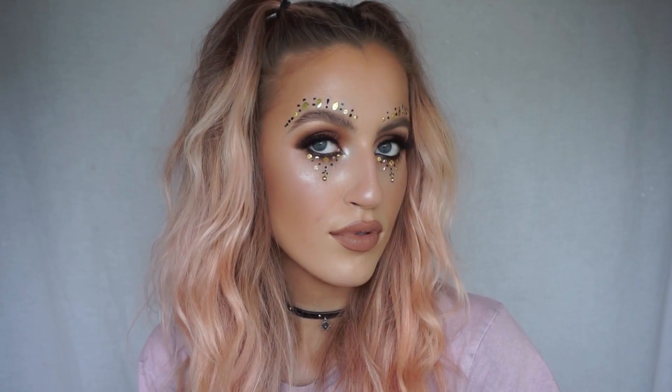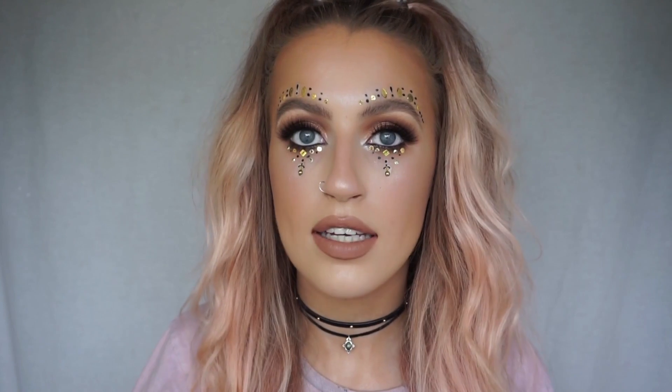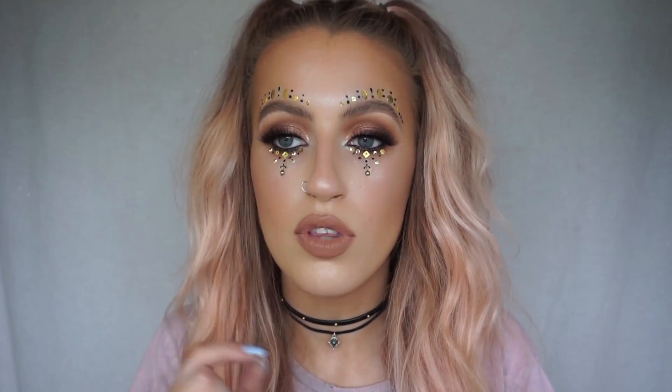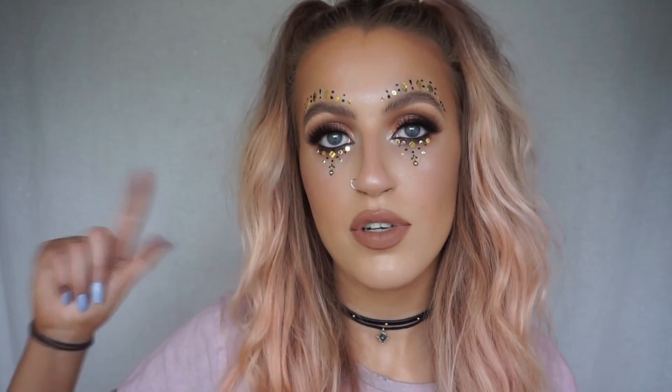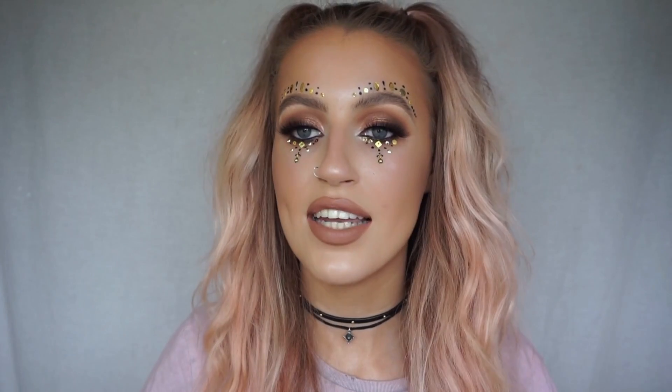Here is the finished look! I hope you enjoyed this Perrie Edwards Power music video inspired tutorial. You could wear this to any festivals or concerts — it's not too difficult and super affordable. I used Inglot nail spangles, jewels from Mr Price, and things from It's In Your Dreams, who specialize in festival jewels and headpieces. Leave your suggestions below, subscribe if you haven't, follow me on Facebook, Snapchat, Instagram, and YouTube — all Kelly MUA. Product details are down below. Thank you so much for watching, and I'll see you in my next video.